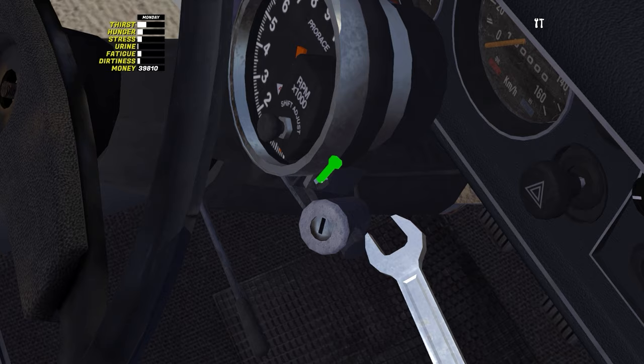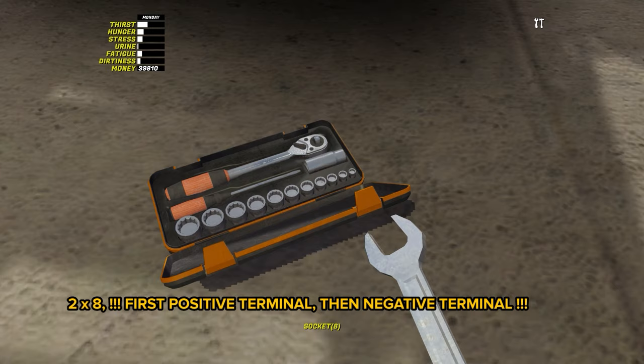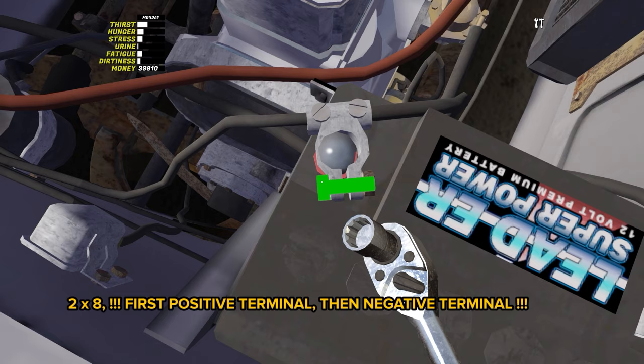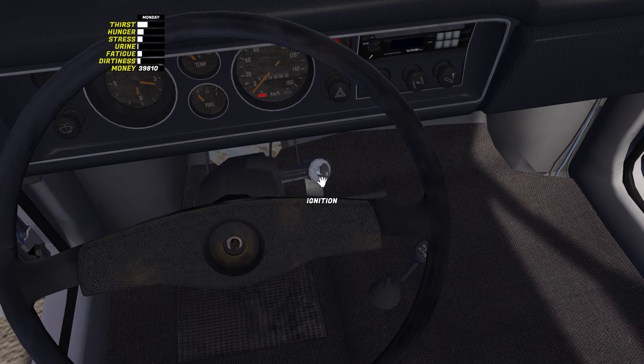The tachometer will tell you when to upshift in races, but it will also block half of the dashboard. Now the solemn moment comes when we connect the battery. Take the wrench by 8 and tighten first the positive terminal, and only then the negative one. If you confuse the order, at best Satsuma will light up, at worst you will be electrocuted. If you did everything correctly, the ignition and all on-board electrics will work after you turn the key.